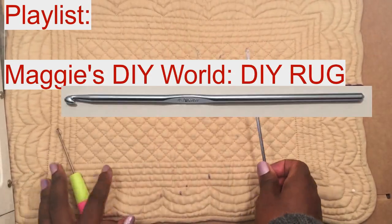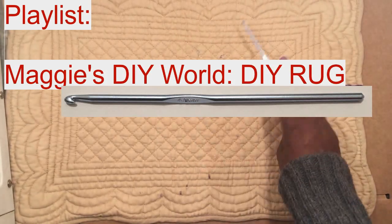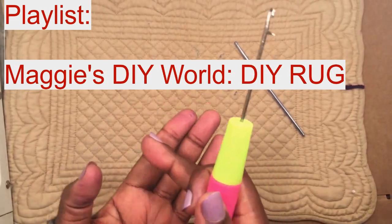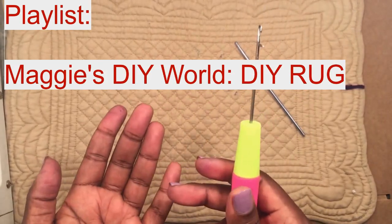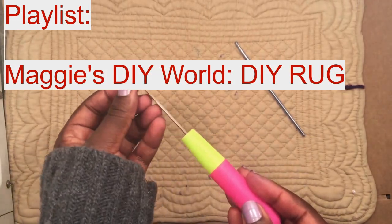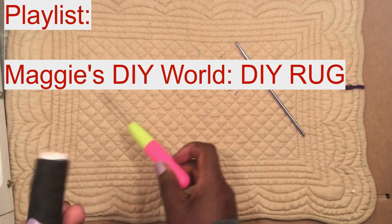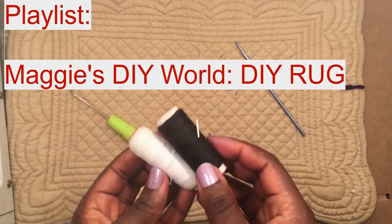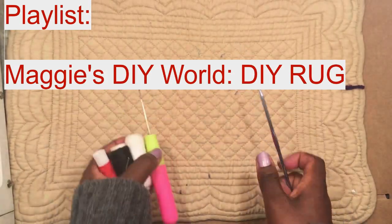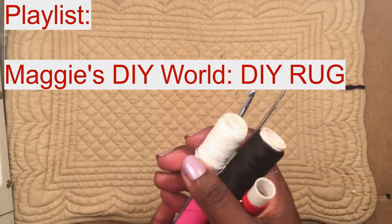Some of the tools you might need when making your DIY rug: if you're not using mat mesh, sack, or fabric, you will need a normal crochet. You can also use a latch hook crochet — this is for when you have a mat mesh like this one. You might also need sewing needles and sewing thread when using fabric, cloth, or t-shirt to make your shaggy rug.